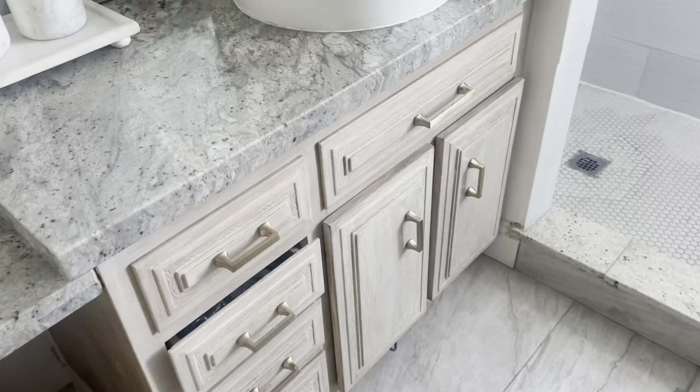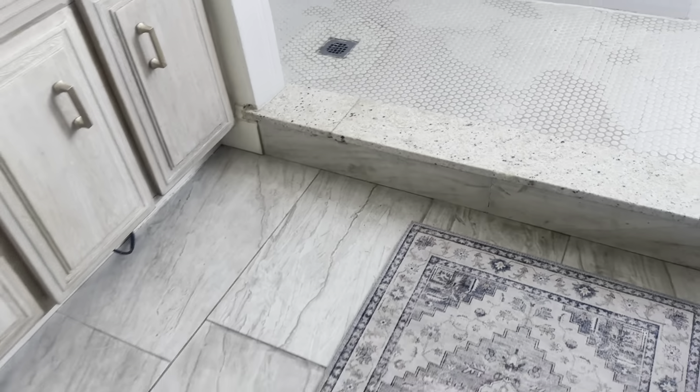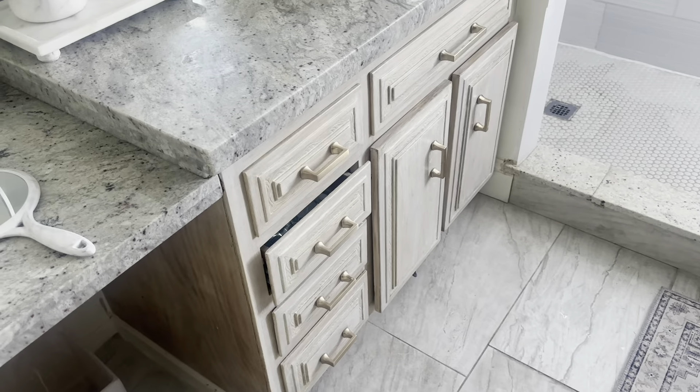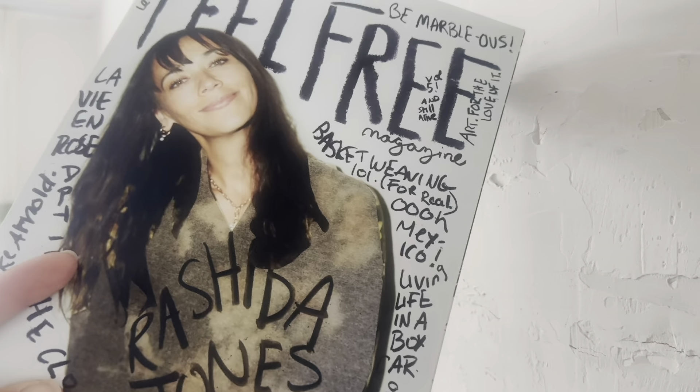And who cares if it doesn't match? I have some areas in my bathroom where they've pieced different granites together, and it's still cohesive and it still looks gorgeous.